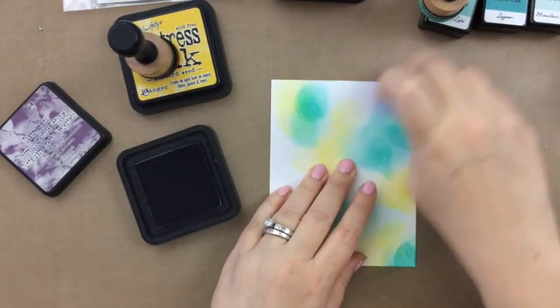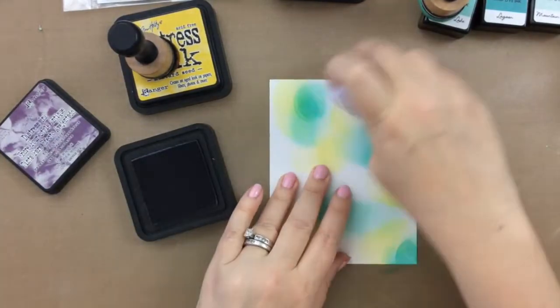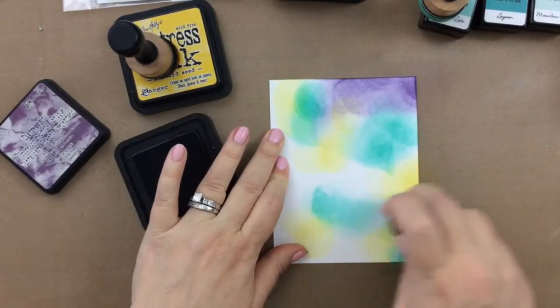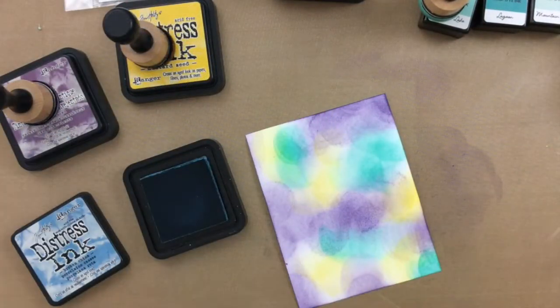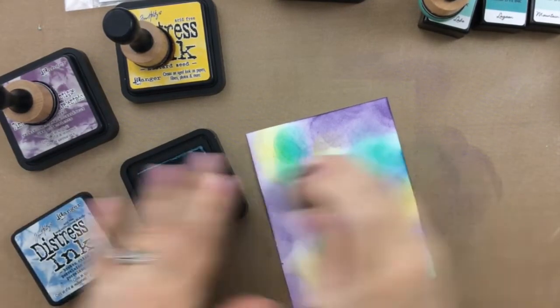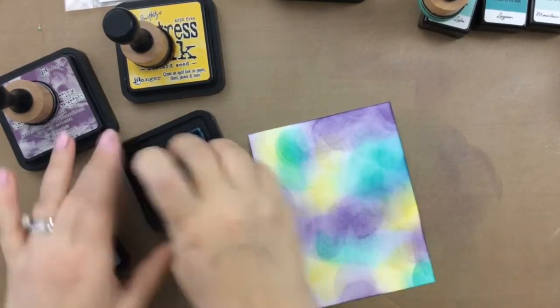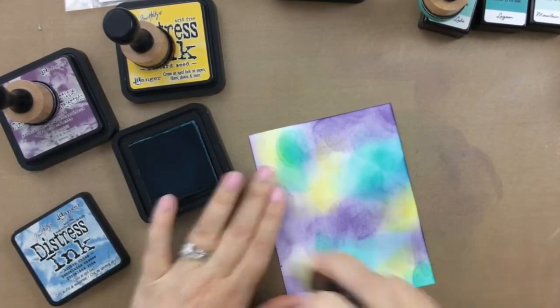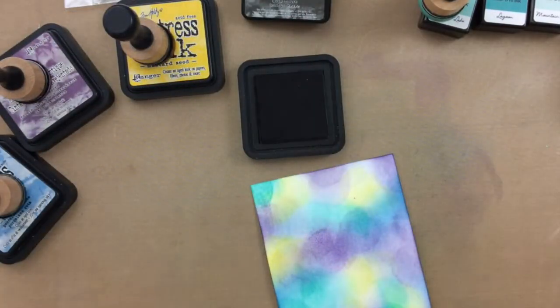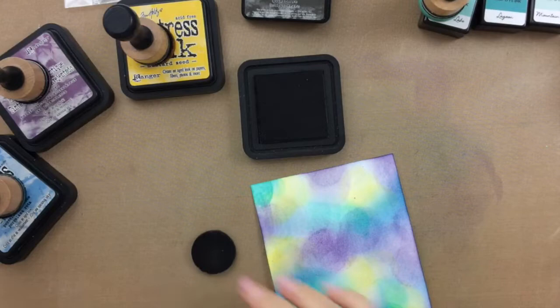You can see I'm just inking on a few of these distress ink colors. I've got that Altenew color first, and then I inked on some Mustard Seed, and then some Dusty Concord. And now I'm going in with some Broken China, because I thought that the yellow, turquoise, and purple looked a little too Mardi Gras — that was not the look I was going for. So I'm adding a little bit of blue. The beautiful thing about making a galaxy background is it doesn't matter what colors you used. Notice I didn't use any pink, by the way.